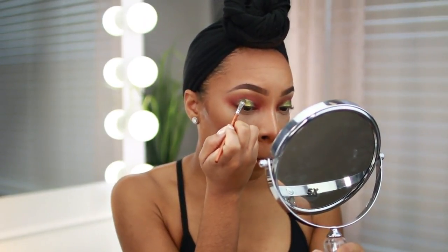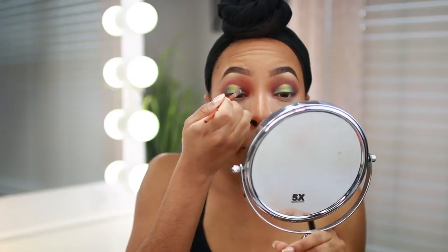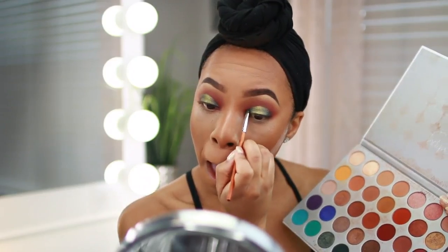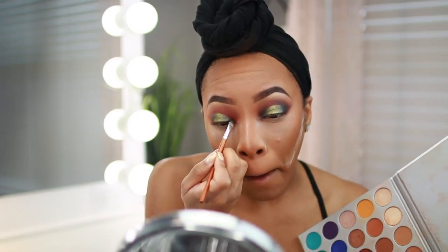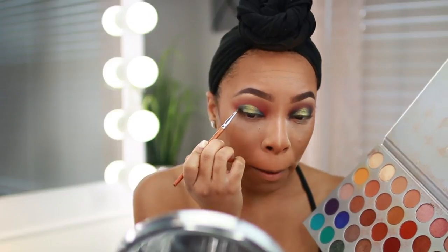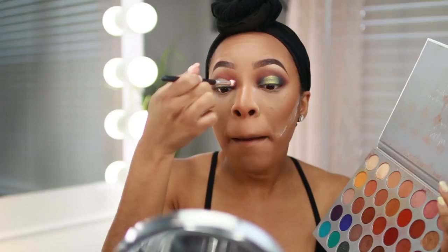Then I'm going in with a dark green shimmer from the Jaclyn Hill Palette on the inner and outer corners, building up the green — starting with a darker green, adding lighter green in the center, then a darker smokier green on the inner and outer corners. I also apply a matte green shade from the Jaclyn Hill Palette to the inner and outer corners as well. It's all about blending and layering and blending and layering until you achieve that desired ombré effect.